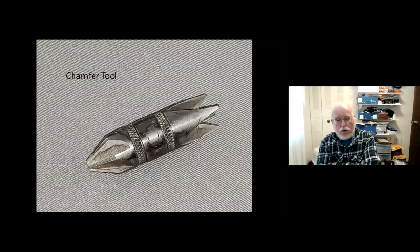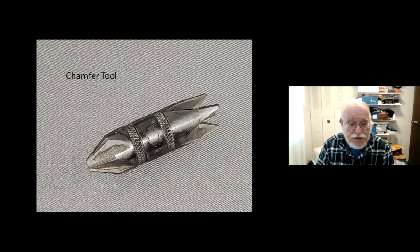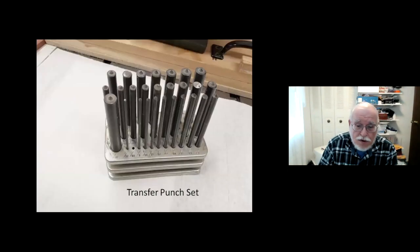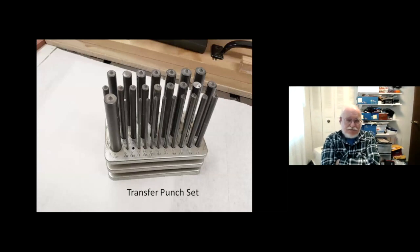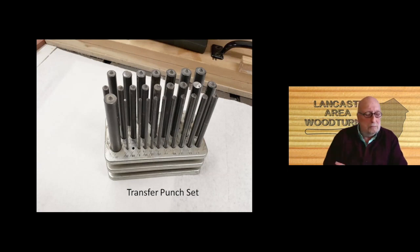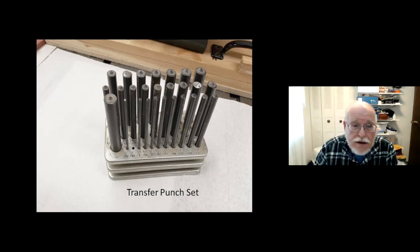This is a chamfering tool — I use this because it chamfers the end of the brass tube. I just stick it on the end, give it a couple of twists, and it makes it easier to push the fittings in, since the fittings are normally pressed into the blanks. This is another nice-to-have — it's almost required — a transfer punch set. You can get these for about ten or twenty dollars at Harbor Freight and they're handy for all kinds of things with making pens.